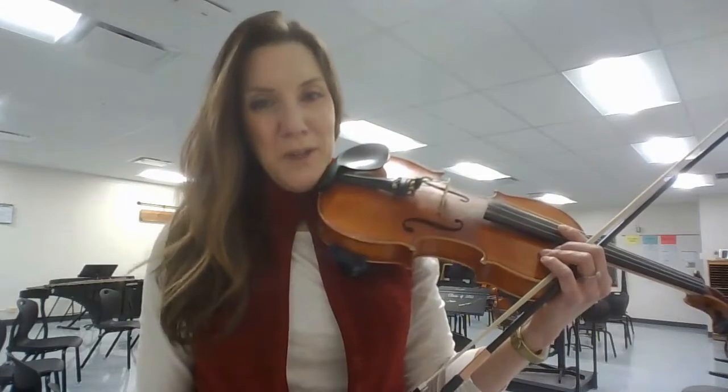Hey beginners, Mrs. Flowers here. This is a practice video for Open String Song.